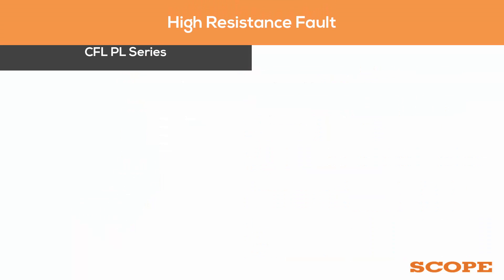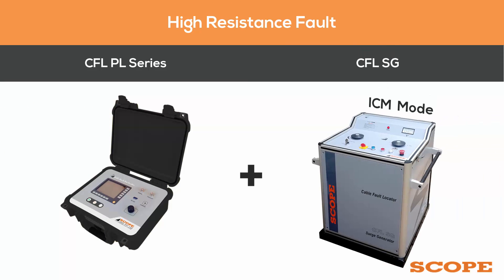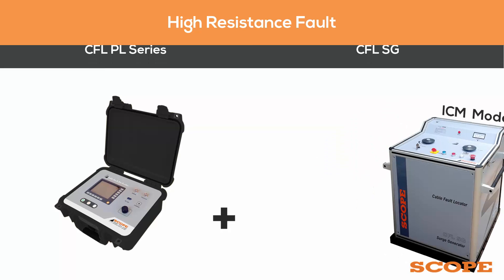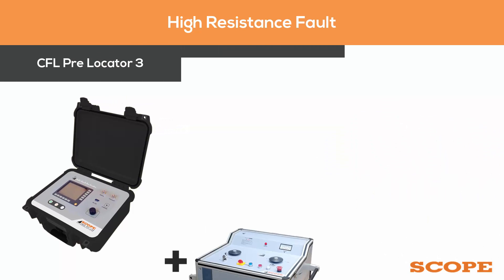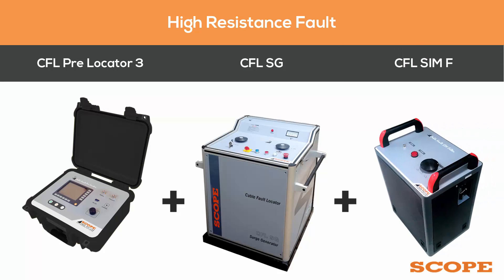If it's a high resistance fault, it is pre-located with the CFL pre-locator series with CFL SG on ICM mode, or the fault is pre-located with CFL PL3 combined with CFL SG plus CFL SIMF on SIM mode.